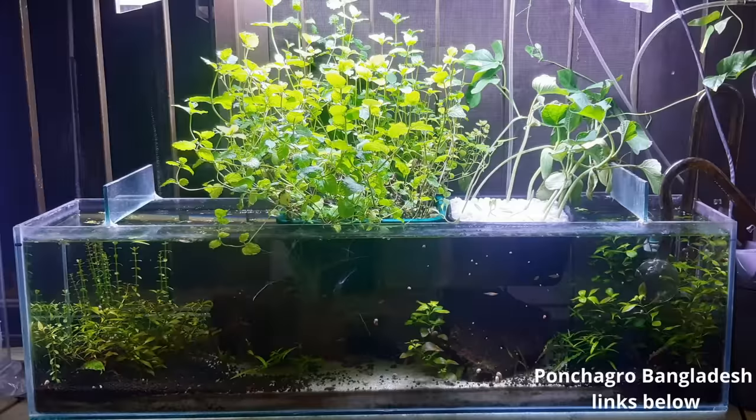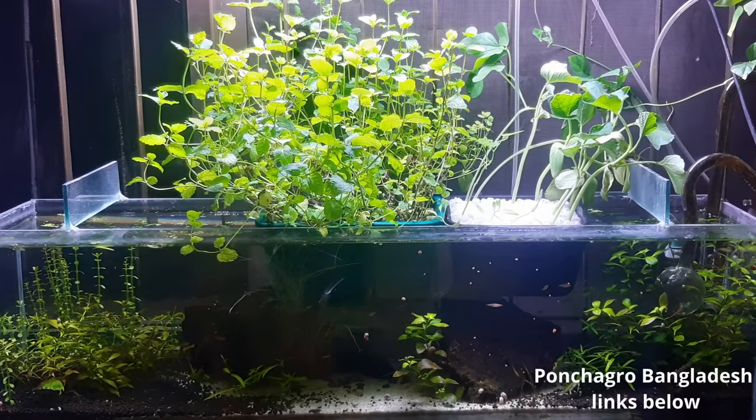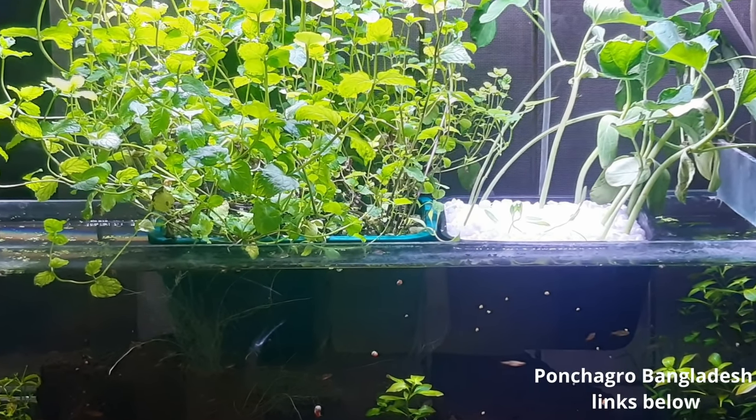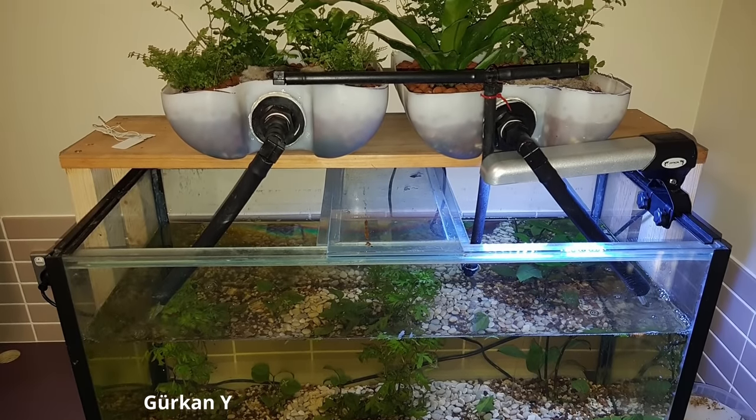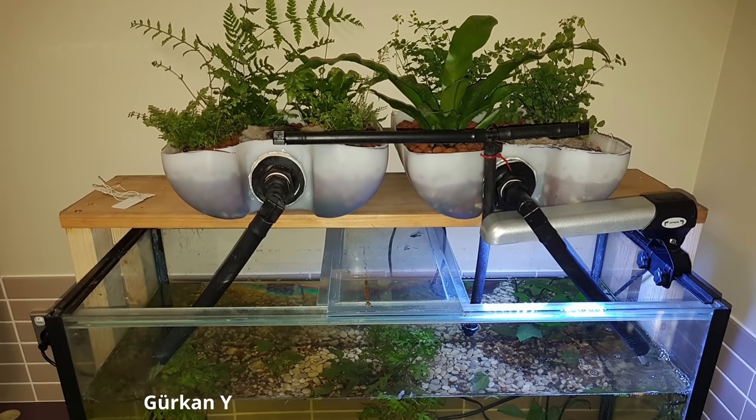Now we've seen how these basic aquaponic systems work, it's time to have a look at how you can knock them together using things you can find around the house — like totes, trays, small aquariums and that sort of thing. Poncha Grow in Bangladesh have gone very basic with their system — a large fish tank with a couple of baskets of media just sitting in the top, great for folks who don't want to spend a lot on pumps and plumbing. Garakan has made an awesome little system using an aquarium with a couple of grow beds made from a recycled drum sitting on top, with a couple of ornamental ferns in the grow beds.